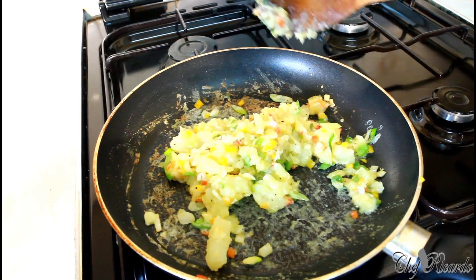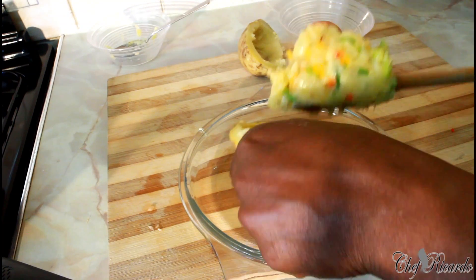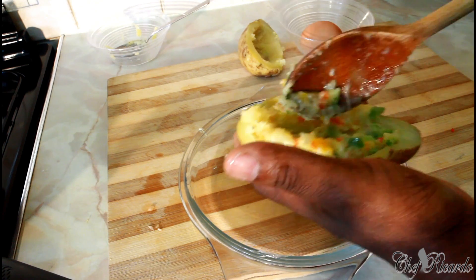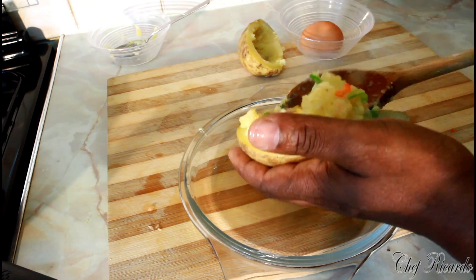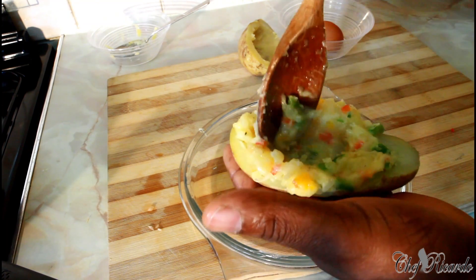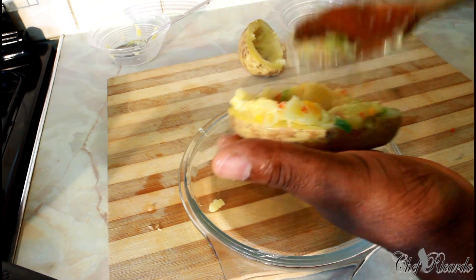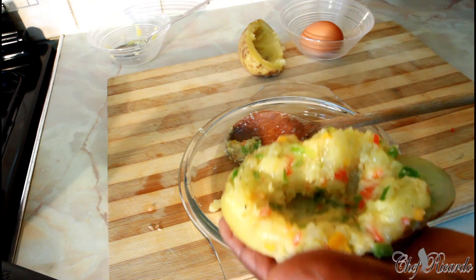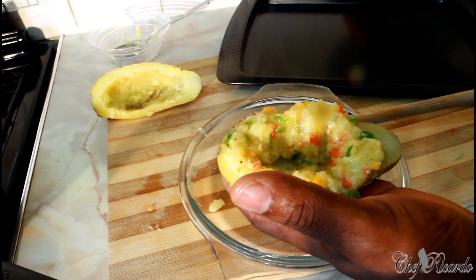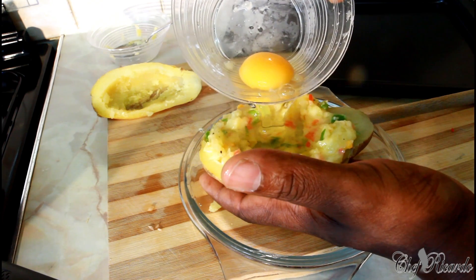Nice - so this is the potato shell right here. Now we're going to get that lovely filling and put it straight inside like this. Now we're going to put the egg on top of it - just want you to see exactly what's going on. Putting that egg inside of it like this.